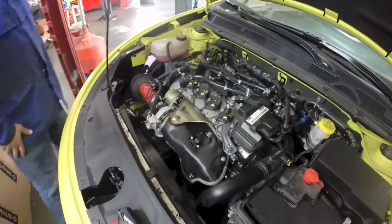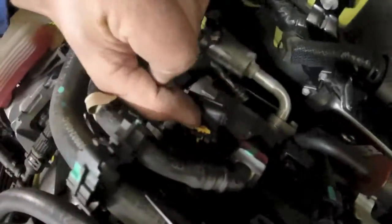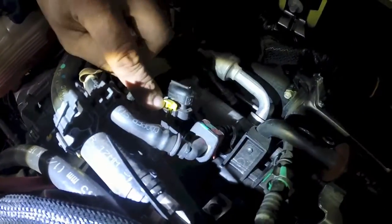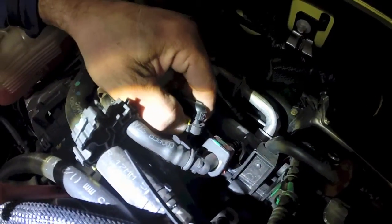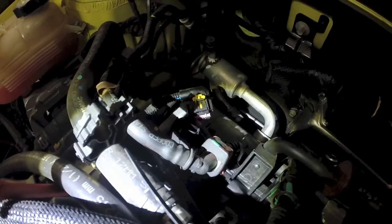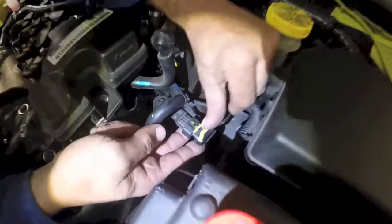Now you want to come over to the passenger side and see this plug with the yellow tab. Pull up on that and press down to release that, as well as over on the driver's side where the boost reference is — this one right here, same thing.